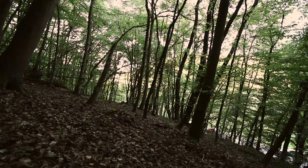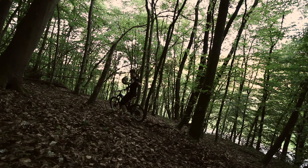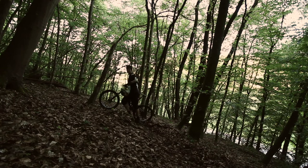Das war Trail Nr. 1 – Trails direkt an der Straße, wie man hört, relativ laut hier. Aber das war Trail Nr. 1, jetzt kommt Trail Nr. 2. Viel Spaß!